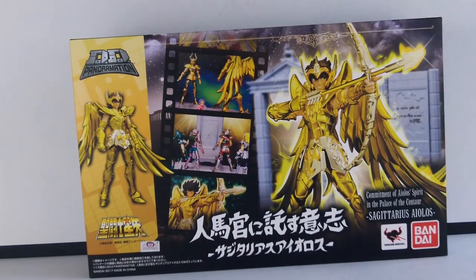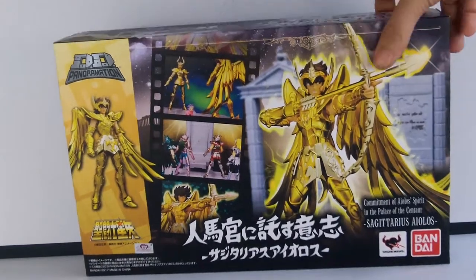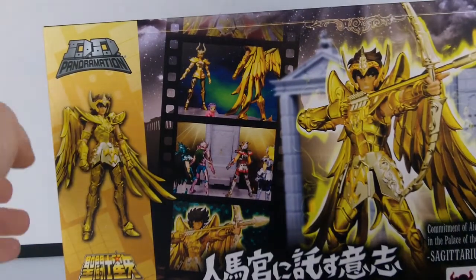Donc, pourquoi le Sagittaire ? L'ami Fury hésite à l'acheter, donc je me suis dit que j'allais lui présenter celui-là, histoire qu'il se fasse un petit avis dessus. On a une boîte qui est classique pour cette gamme.